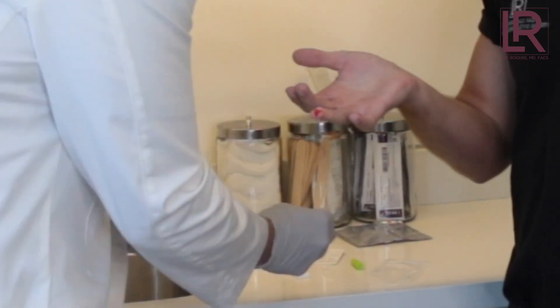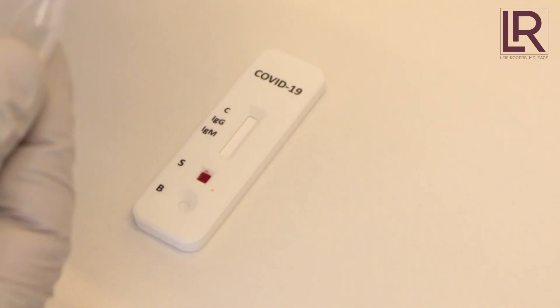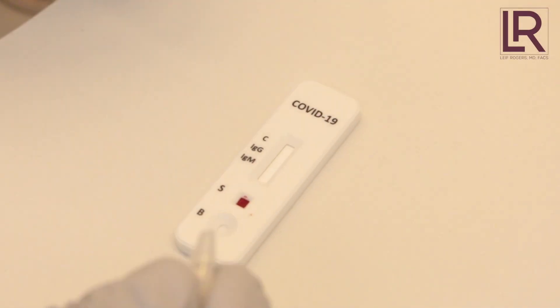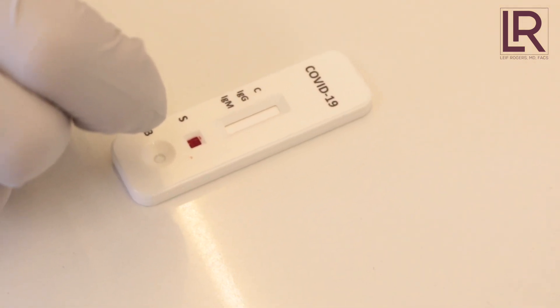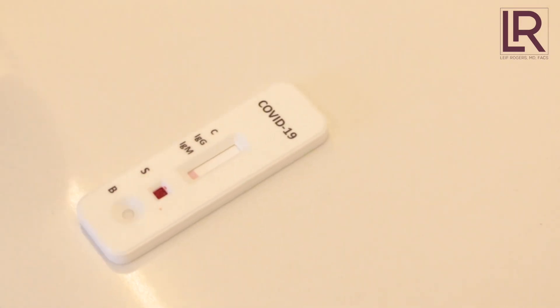Okay, so this is the buffer. You pull off the end and put two drops on it — one, two. Then after a few moments it starts creeping up the strip.